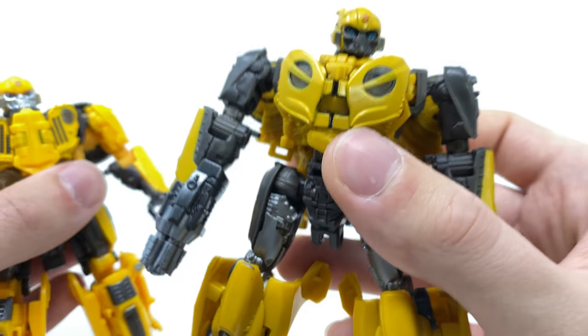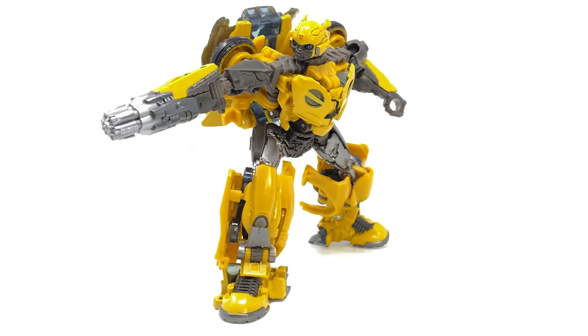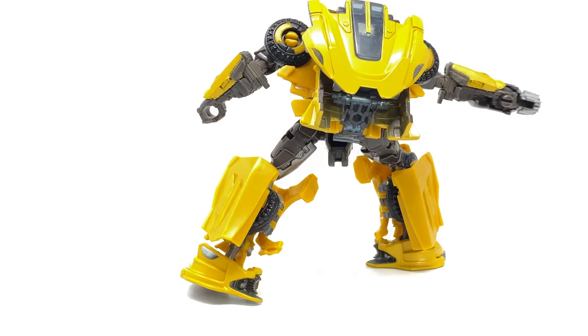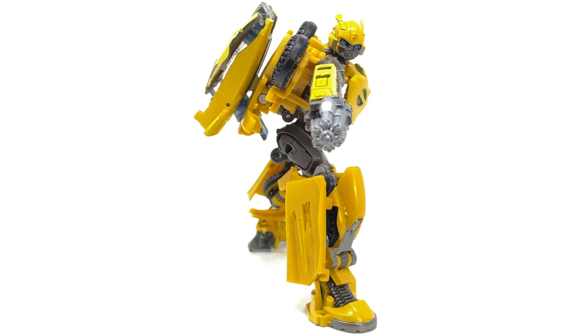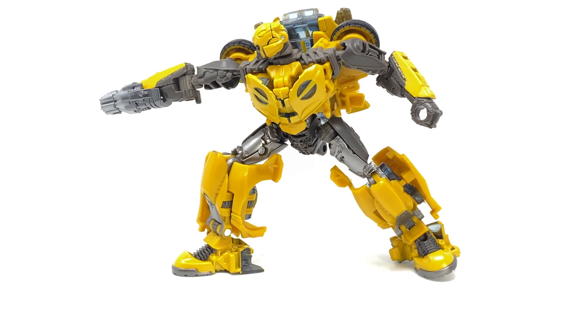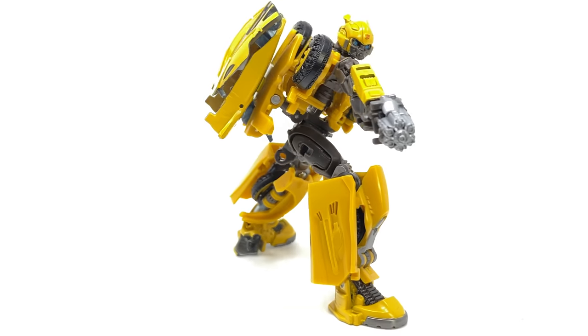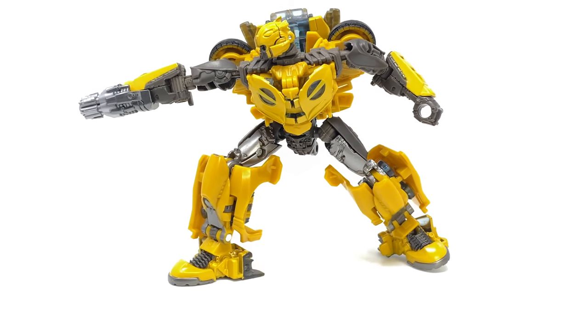I'm definitely glad to add this more accurate version to the collection. For a quick Cybertronian Autobot comparison, here we've got B127 next to Bumblebee movie Optimus Prime as well as Wheeljack — he scales really nicely with these guys and looks awesome. I love the muted color scheme on this 2.0 version, and the unmasked head sculpt is truly the icing on the cake since this is how we actually saw him in that brief flashback sequence. That just about wraps up my review of the Transformers Studio Series Bumblebee movie Deluxe Class Unmasked B127. I'd love to know in the comments what you guys think — is it one you plan to add to your collection? Until my next review, thanks for watching.